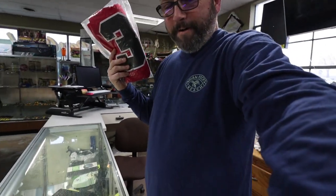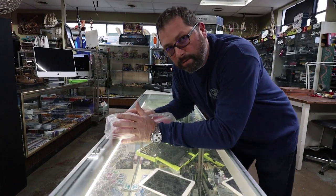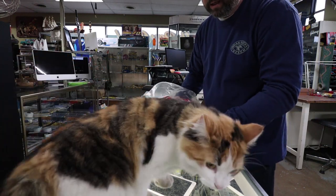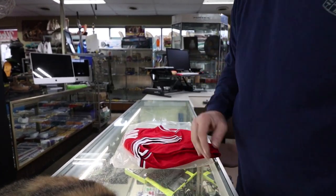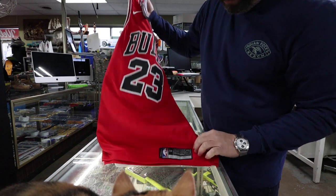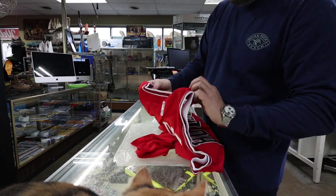Well guys, today is Saturday morning, right before open — it's like quarter to 10. So I gotta share something with you. This guy got me yesterday. Right before close, like 10 minutes to 7, this guy shows up and wants to sell me a Michael Jordan jersey. This is a Swingman jersey — with tags, brand new, Nike, Chicago Bulls, Swingman jersey. Looks all good, I check it out, it's stitched on, beautiful condition, with tags, brand new, looks legit.